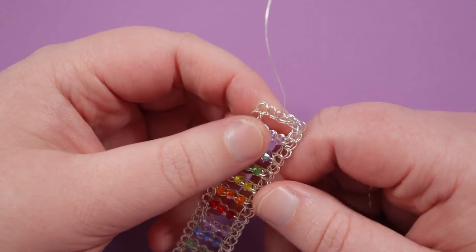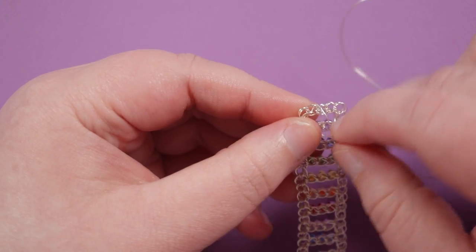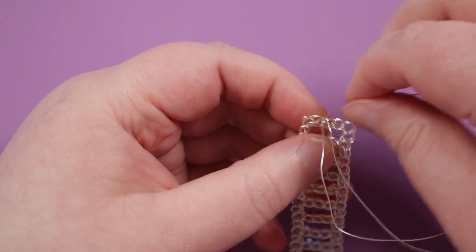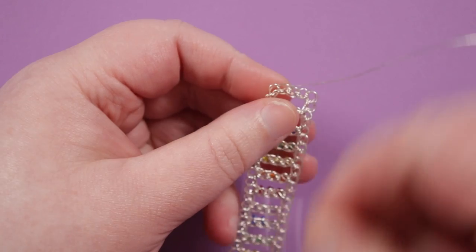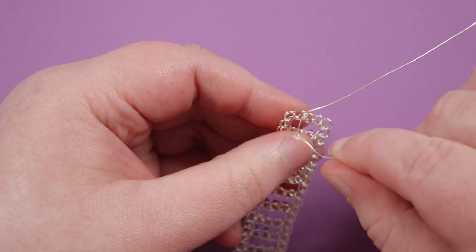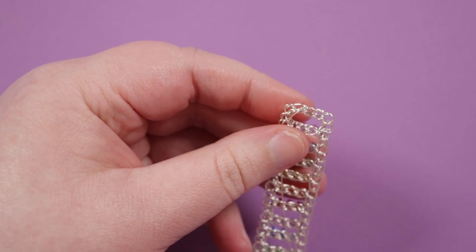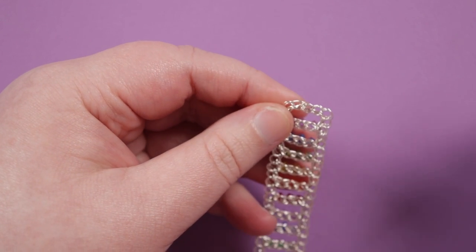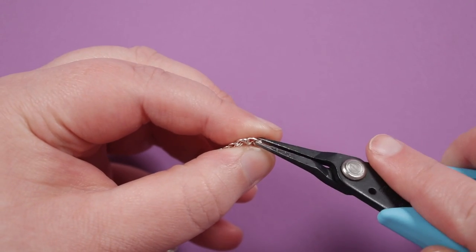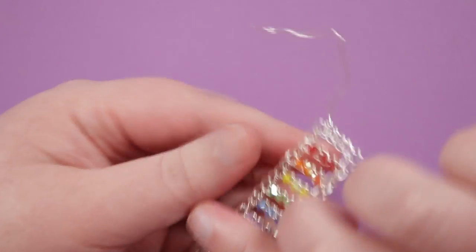Once all the beads are added, turn the piece to the back where the wire comes out and find a place to wrap it a couple of times — coiling around a single wire within the wire crochet already made. Go through that same place again, do one more wrap, pull tight, then cut off the excess. Use tweezer nose pliers to roll the tiny wire end in the direction of the wrap so it gets tucked into the wire crochet. Do the same with the wire end on the other end as well.